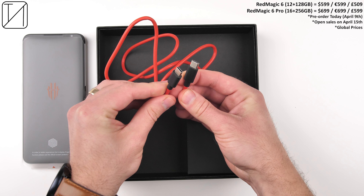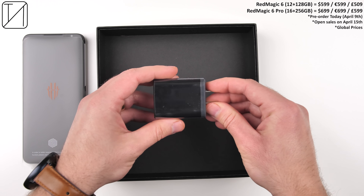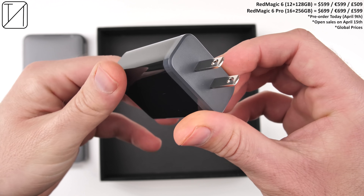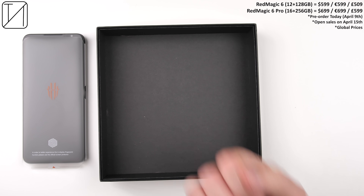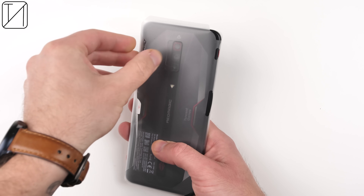In this review I'll show off its design, compare it to other gaming smartphones, and test out its 165Hz display, camera capabilities, software, dual DTSX speakers, 165fps gaming, and finally, benchmarks.